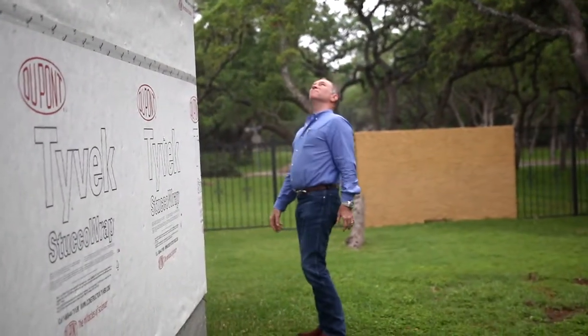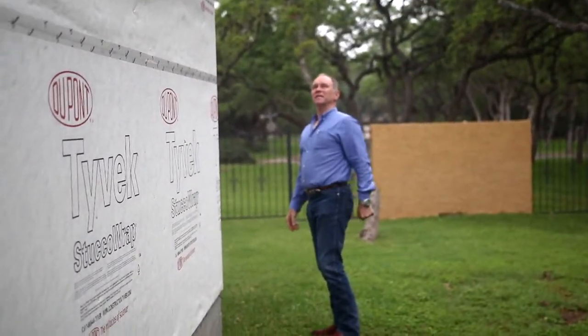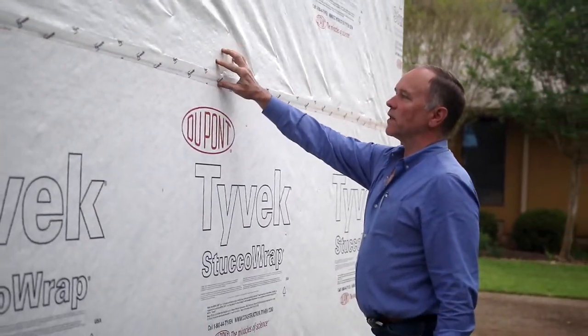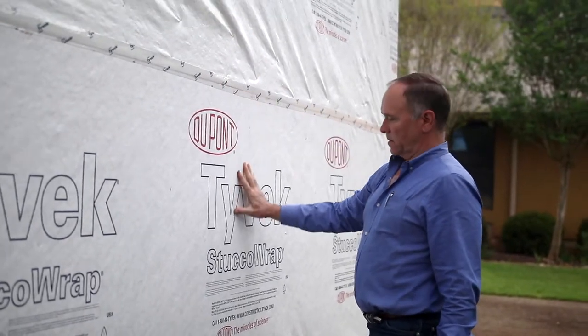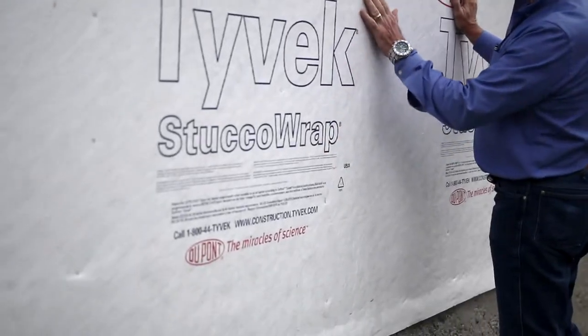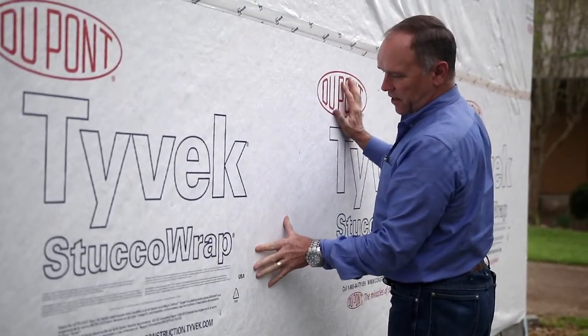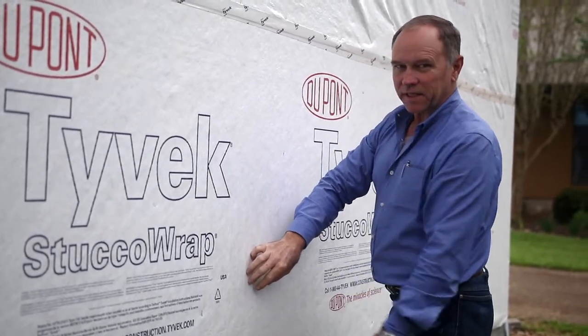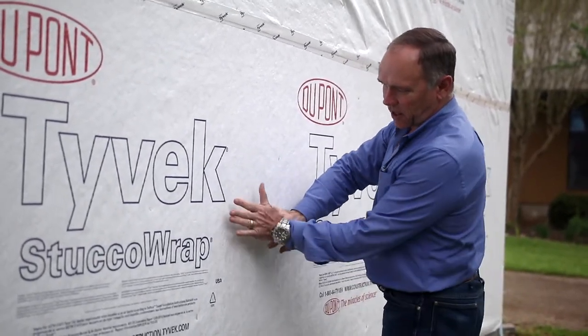It's always nice to get it painted before you start putting your brick and roofing on there. All the seams are nice and taped up with a nice overlap. This is a stucco wrap — there's little ridges in there that allows moisture to get behind the stucco and actually drain between the stucco and this.